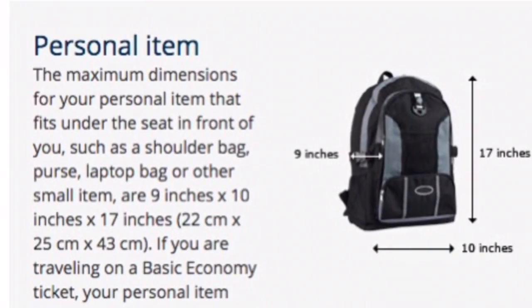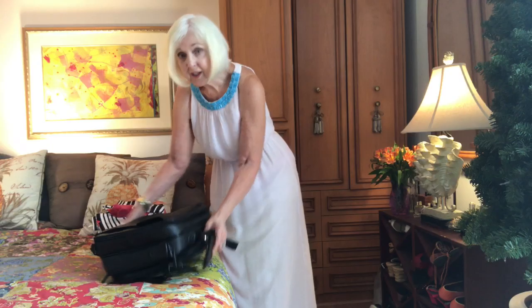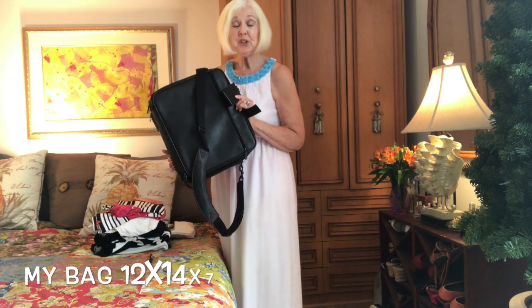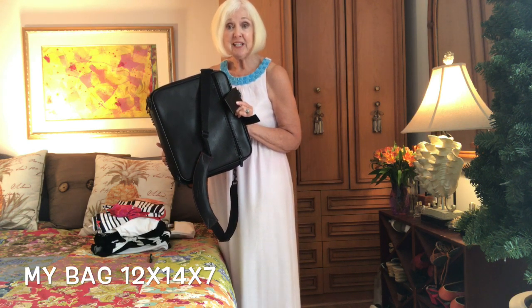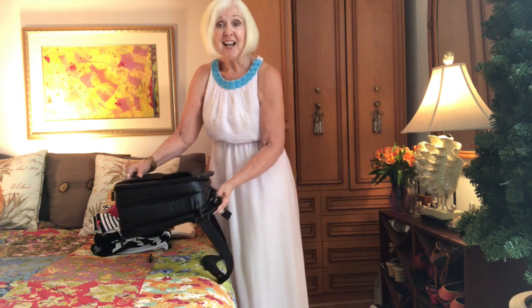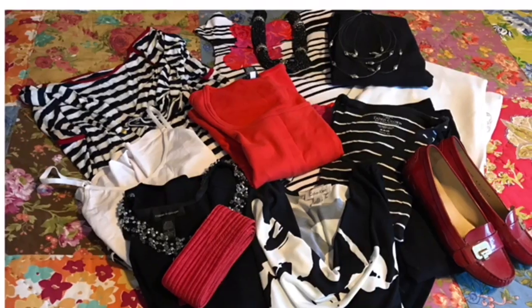Let's get packing! Here is the case I'm going to be using — everything is going to fit in here and I can just slide it under my seat when I'm on the airplane. The most important thing you can do is coordinate.